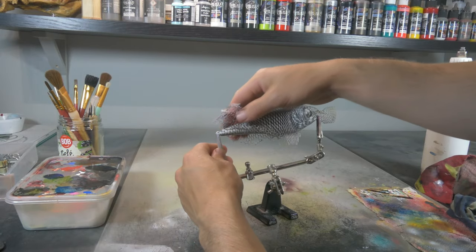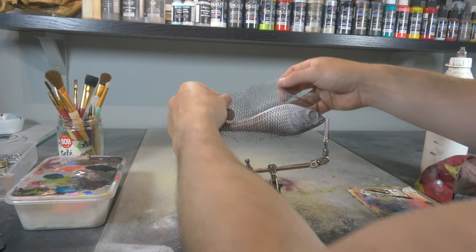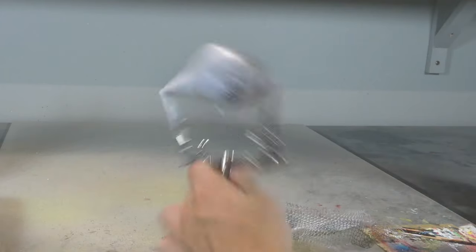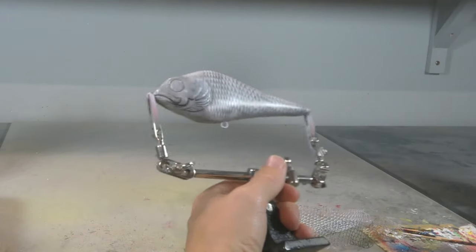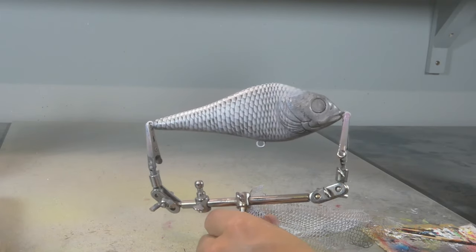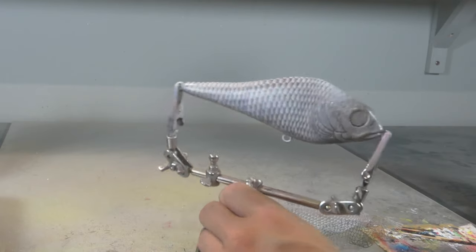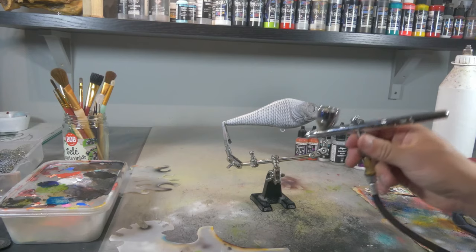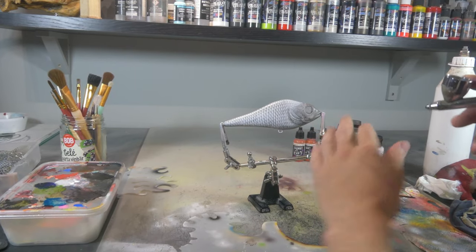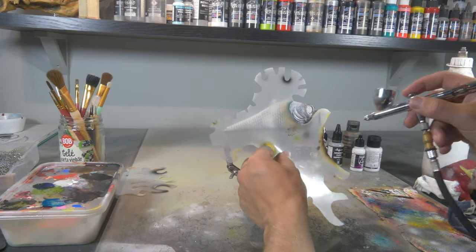Do note that the effect is best achieved on a flat surface. Lures that already have a scale texture carved out of them are not going to give the same result — it still looks really good but the scale texture interferes a little bit with the painting itself. If you're interested in learning more about painting scales with a shower sponge, I will leave a link in the description below for the videos where I explain this more in depth.